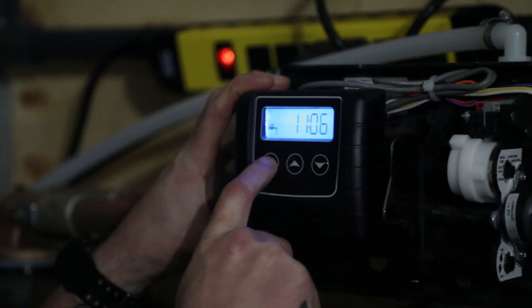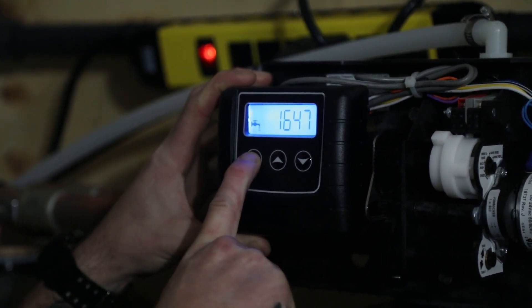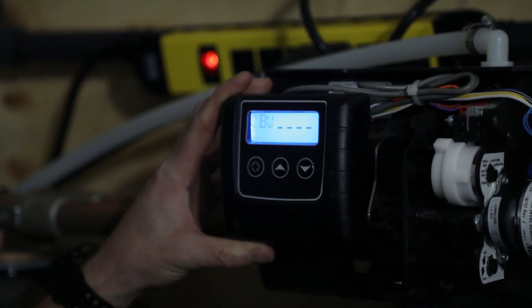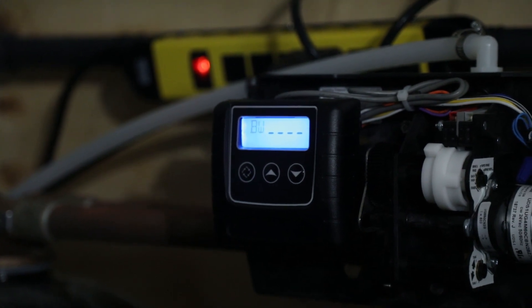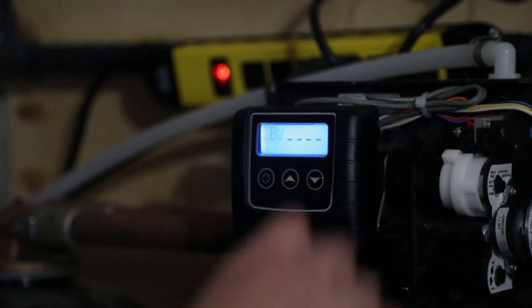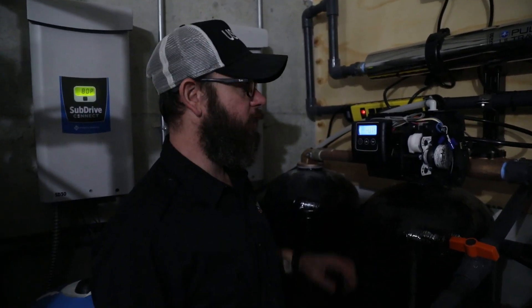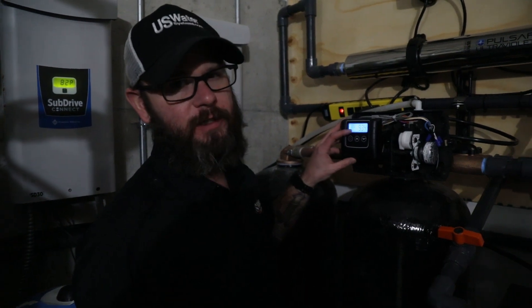Now we're going to set this unit into a manual regeneration. It's pretty simple — you just press and hold the far left key to initiate a manual regeneration. The unit has now been set into a manual regeneration and has settled into the backwash cycle.